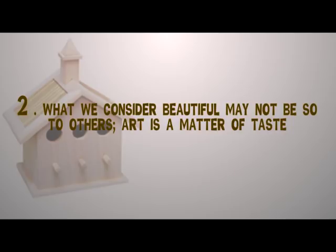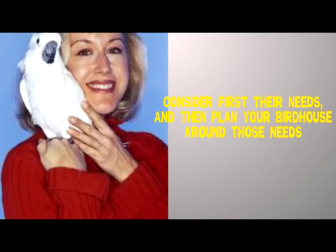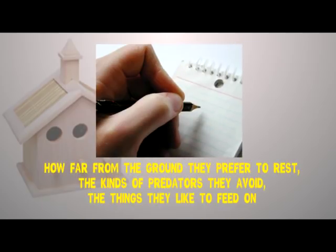Don't take it personally, but don't let your efforts go to waste either. From the first, be sure that the birdhouse you build will actually be attractive to the species you want to draw. What we consider beautiful may not be so to others — art is a matter of taste, and human aesthetics is irrelevant to birds. Consider first their needs, then plan your birdhouse around those needs. Take note of how far from the ground they prefer to nest, the kinds of predators they avoid, and the things they like to feed on.